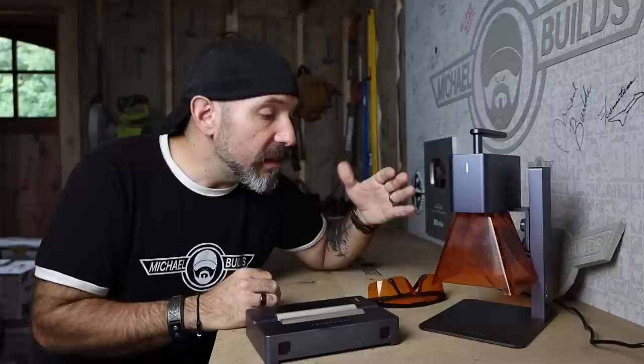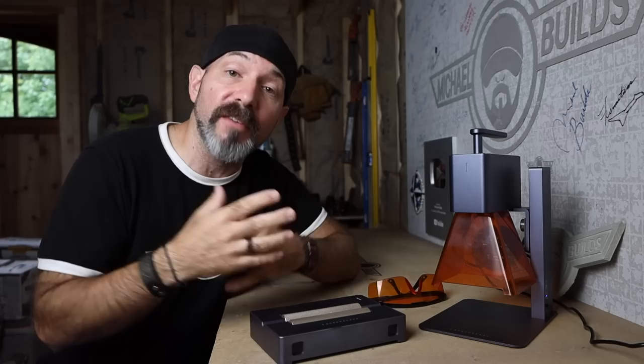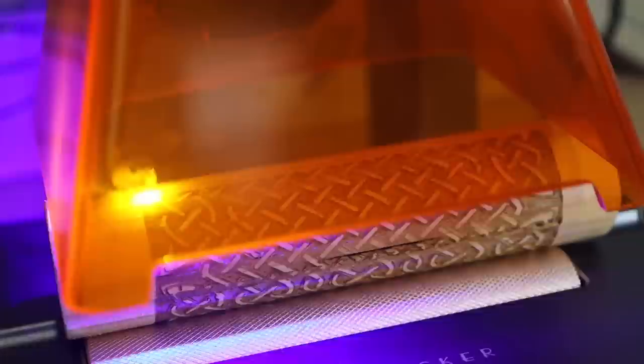The unit was very simple and quick to put together — I put this thing together in under 10 minutes. If you're interested in purchasing the LaserPecker, I'll have an Amazon affiliate link below. It does not come with this really cool roller accessory, which I highly recommend. The roller allows you to go from engraving flat surfaces to engraving cylindrical surfaces.